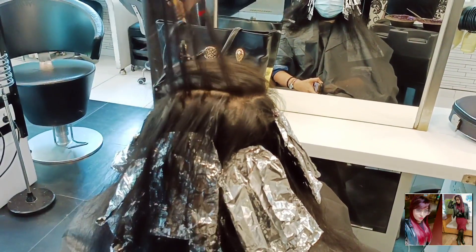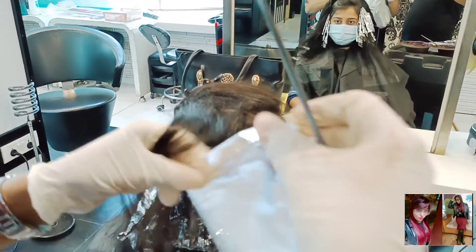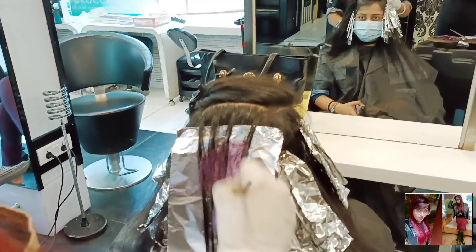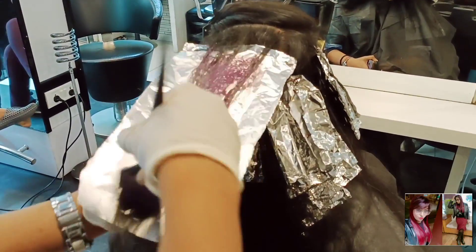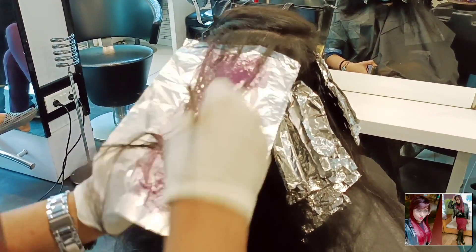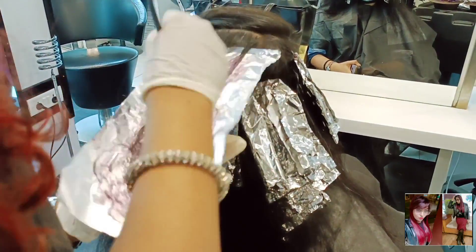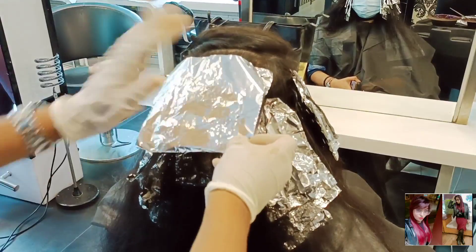I have taken highlights in medium sections. I am teasing and backcombing — technically, teasing and backcombing mean the same thing. After that, you do the application. This way, you do the crown step by step: 12.5, 11.60, 12.5, 11.60.